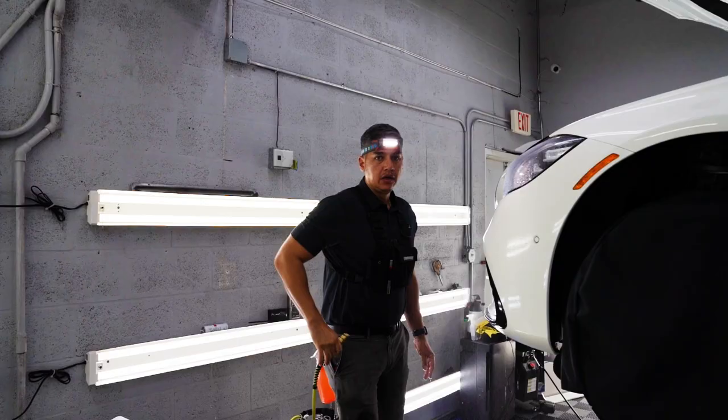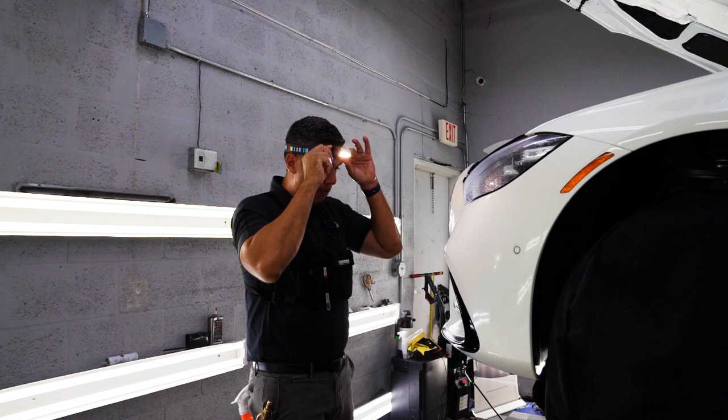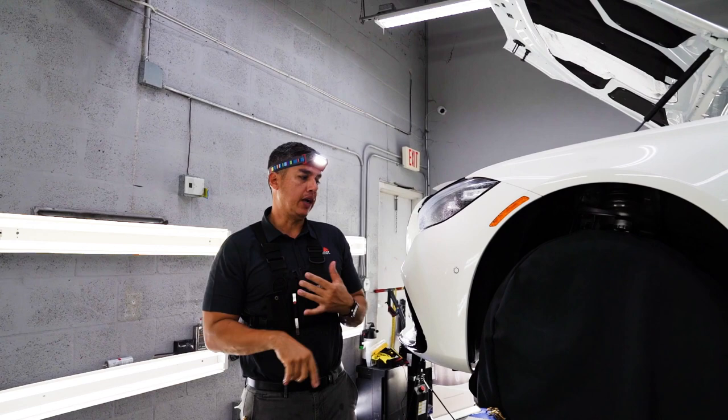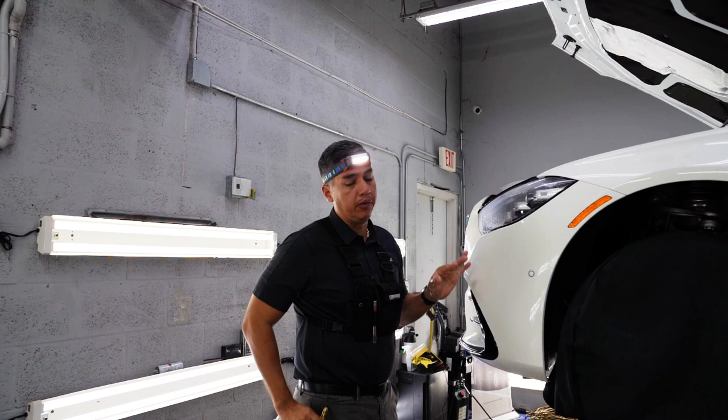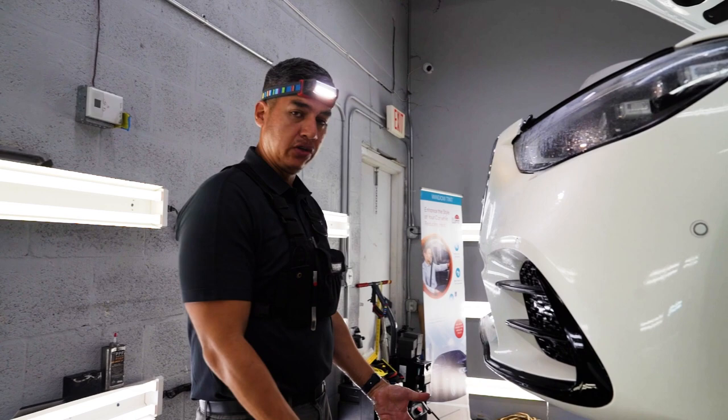Next up is the bumper. The bumper is the area that's going to get the most damage from rock chips — everything that's out on the road is going to land here first. So you definitely want to protect it with paint protection film. We already wrapped the hood, now we're moving on to the bumper. We got the car up on the lift so that contamination risk is much lower and I can work more comfortably.